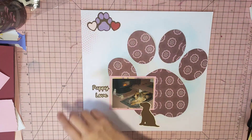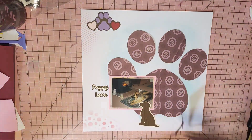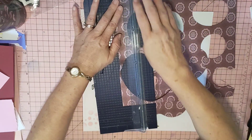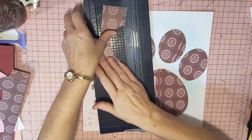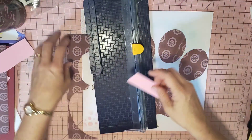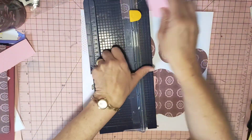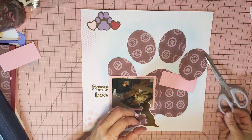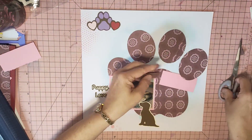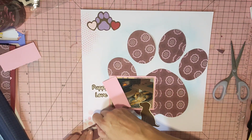Jodie might have had a bit of paper up there as well, so we might just make a banner out of this paper — why not? I've also got some pink, so let's use some of that pink as well. We'll stick a couple of banners up there. I've used pink and burgundy because she was a girl — we had a girl dog and a boy cat.